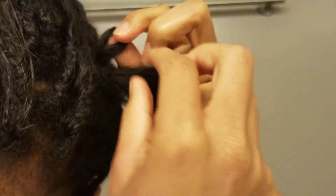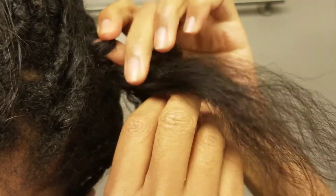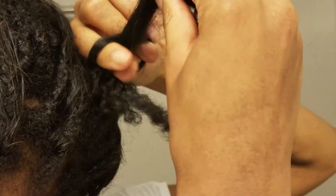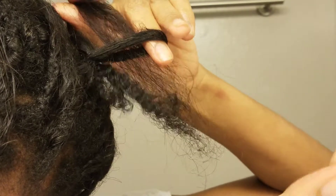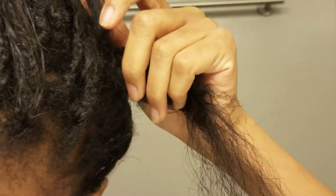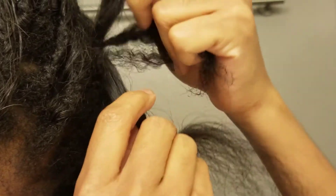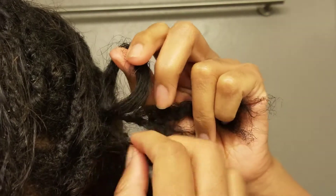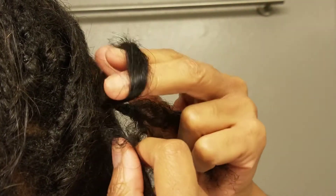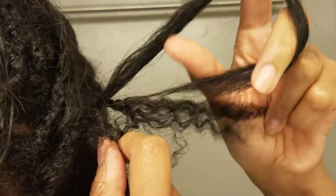Right now I have this loop, and typically when you crochet your hair you would just pull it through — that's what creates the security, and I do recommend doing this because it will keep the hair in tight. But in this example I'm actually going to pull the hair all the way through so that there's no loop and it's just a strand of hair going all the way through my hair.